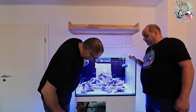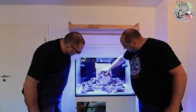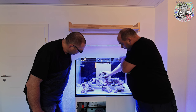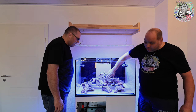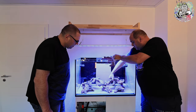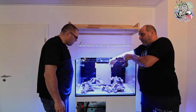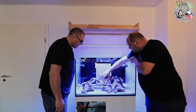Das ist keine schlechte Idee, aber was hier unten ist – man hat im Prinzip die gesamte Stellfläche darunter abgeschaltet, die wird tot sein. Man könnte da zwar Nutzviech hinstellen, aber wir haben hier einen recht steilen Winkel. Also wenn ich das da unten so haben möchte, müsste ich es vielleicht so machen, damit ich da unten schon nichts drunter habe, und dann noch den Brückenstein on top.